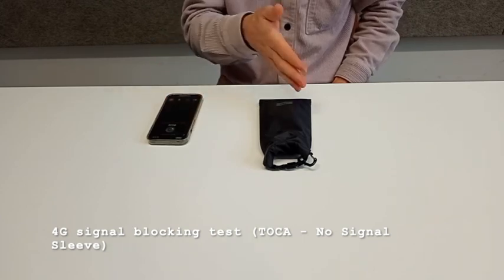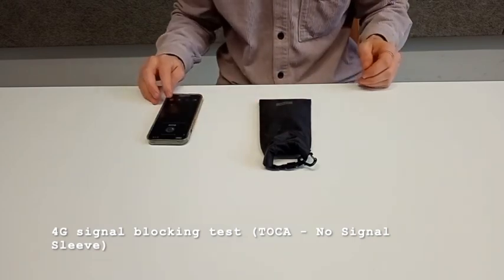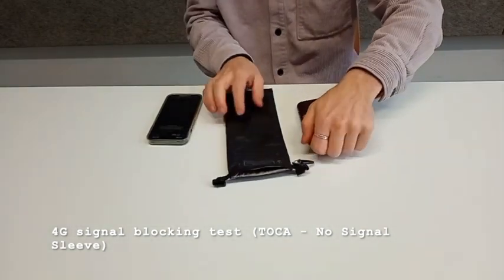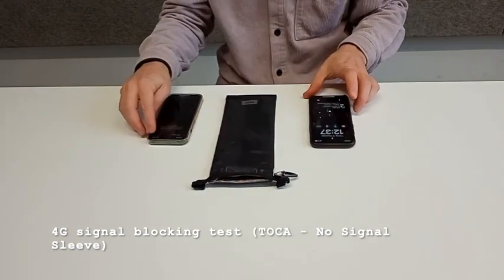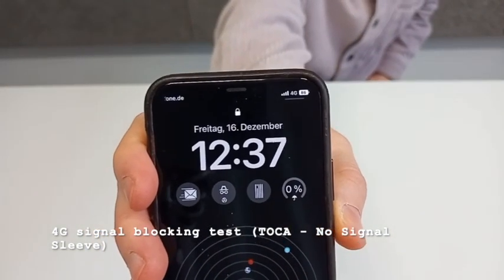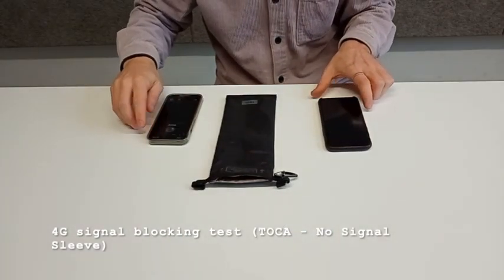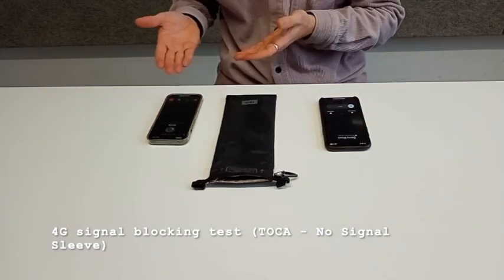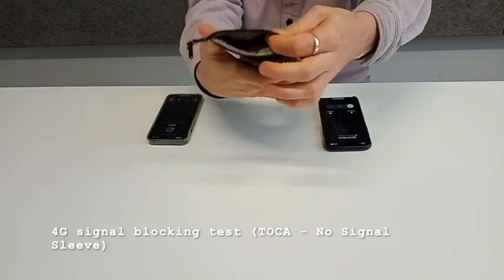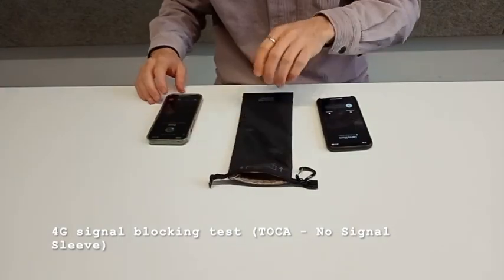The WhatsApp rings even though the call is not going through — you can hear that it is not ringing, so the call is not going through. When we take it off and try one more time with the 4G network only on, it rings again, showing that the Faraday cage inside of this bag is capable of blocking all signals, including the 4G.